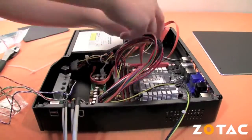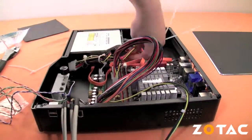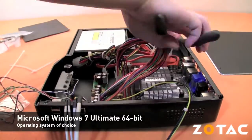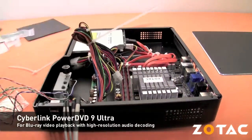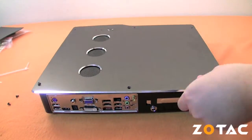As we finish building our Blu-ray capable home theater PC, we'll discuss the software we'll be using. Our operating system of choice is Microsoft's Windows 7 Ultimate 64-bit edition, paired with the latest CyberLink PowerDVD 9 Ultra Edition with support for Blu-ray playback and high-resolution audio decoding.